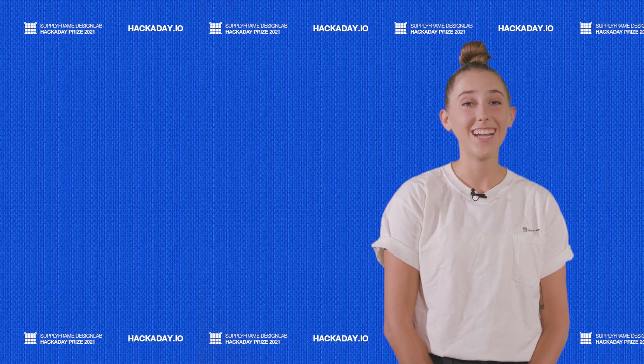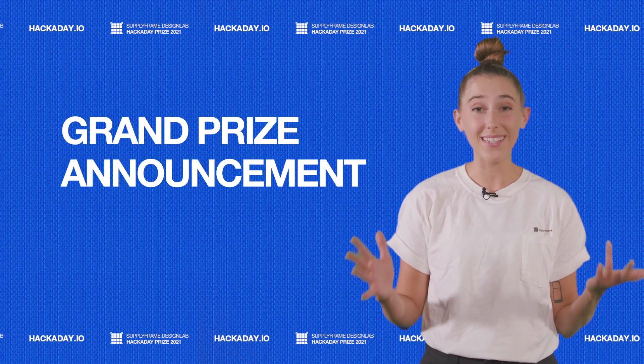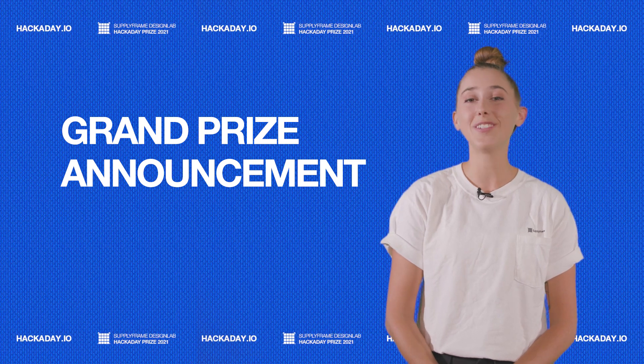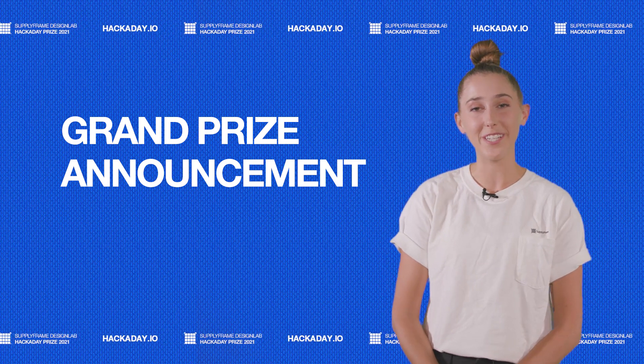With the final challenge in the bag, it's time to start looking forward to the grand prize announcement. Who do you think will take home the $25,000? Stay tuned for more information leading up to the Big Reveal in November.